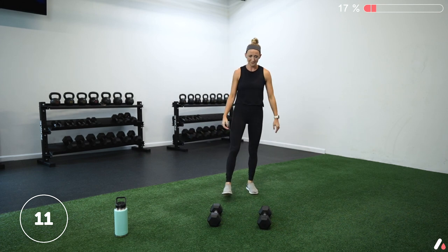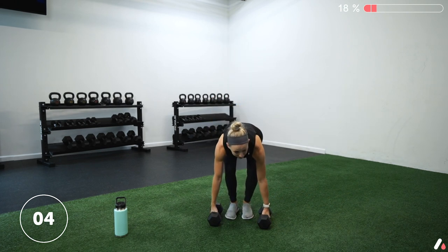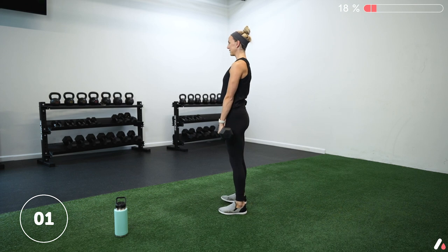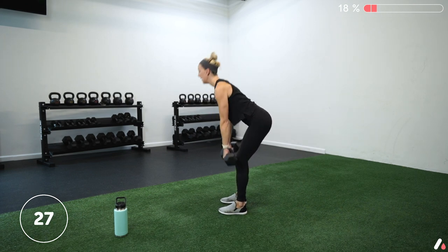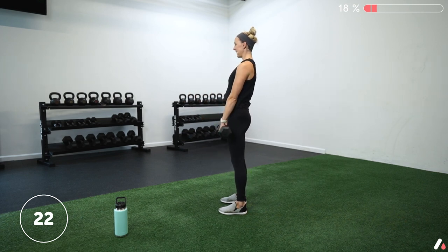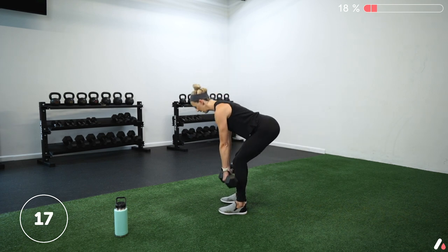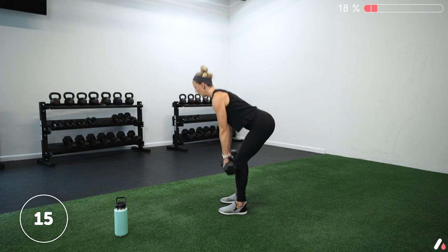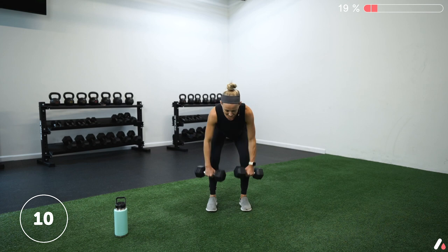Drop the weights, shake it out. We've got 15 seconds. Going into our hinge to row. Four seconds — three, two, one. Let's go. Send those hips back, row, hands down, stand up. Hinge, row, down, stand. We're going to keep going for 30 seconds and then hold that row position. Nice job. Ten more seconds — you should feel a good stretch in those hamstrings when you hinge, then working those hamstrings and glutes to stand back up.